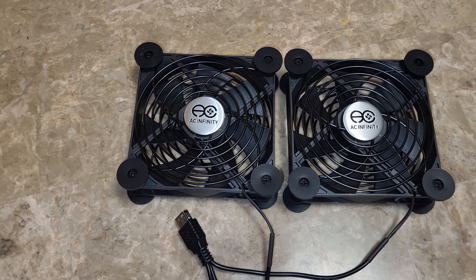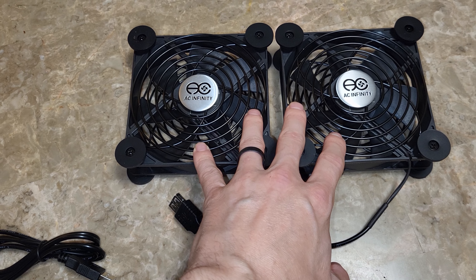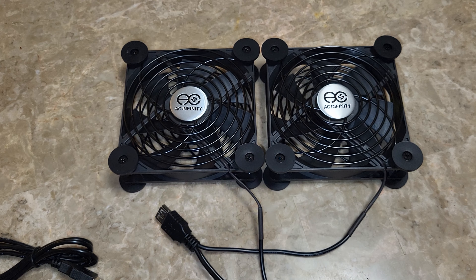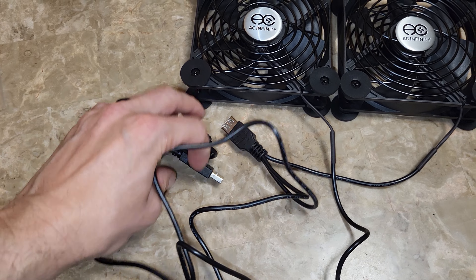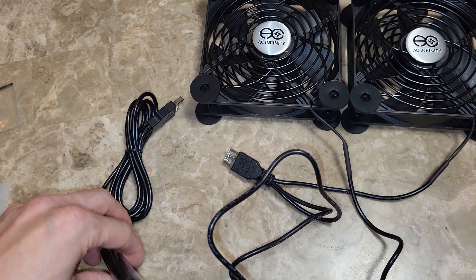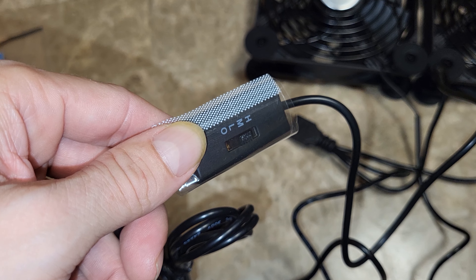People often use these in entertainment center cabinets and such. I'm actually going to be putting these on top of my computer, which has an open air flow system. We're going to test how much it can lower my computer temperatures. This simply plugs into a USB — you can plug it into your computer or the wall. The controller has low, medium, high, and off settings.